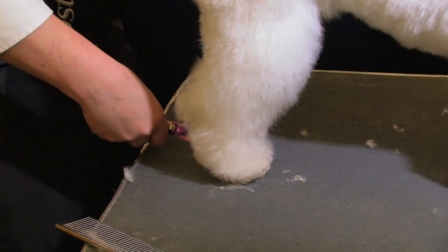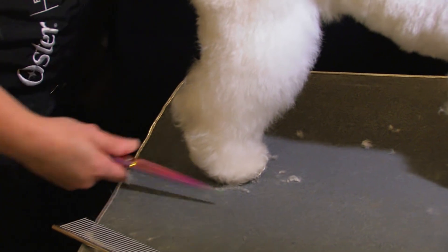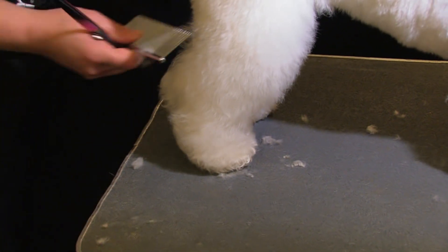Rather than coming up under the foot, I'm coming more at a straight angle, following the leg versus trying to round it up. You want those feet sitting on the floor.